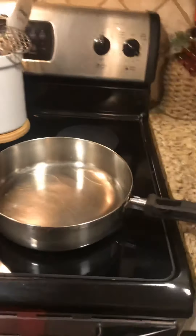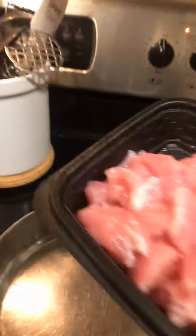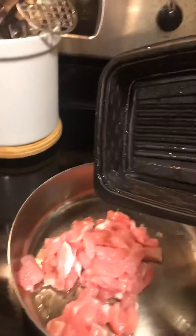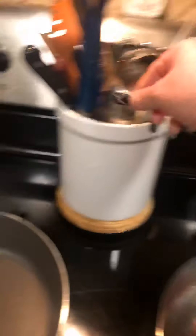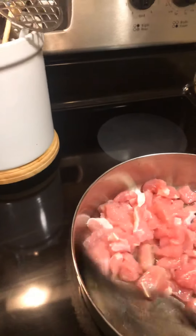I've already washed and cut my pork. You do not want to cross-contaminate — please clean your countertops and wash your hands after handling pork, chicken, and beef. I'm going to slowly add the meat into the pan because I don't want it to splatter. Now we're going to let it start doing its thing and get it all coated in the olive oil.